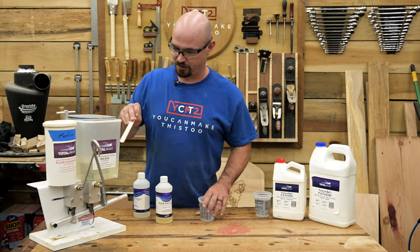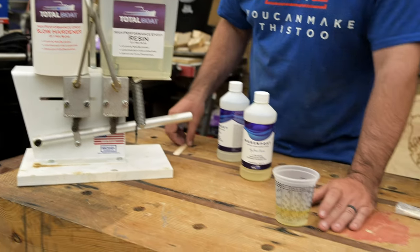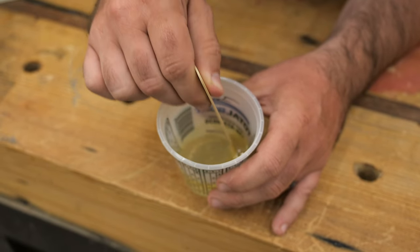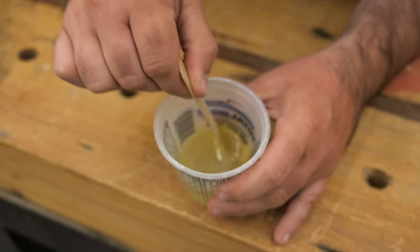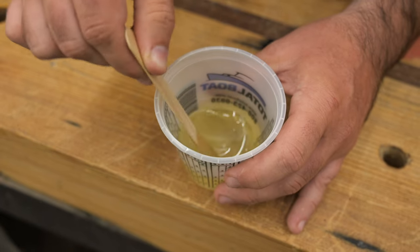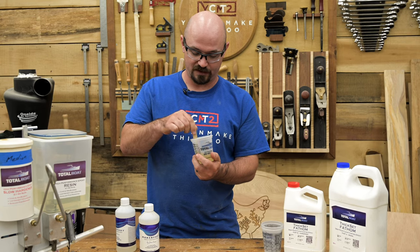The most common mistake comes down to mixing — specifically, not mixing thoroughly. A pro tip: if you're going to add pigment or color, add it after you mix. If you get in close here, you can see there are lines and striations in the resin as I mix. You want to mix by hand for three to five minutes — about the length of a song. What you want is for everything to be fully homogenized, and you know that's happened when all the cloudiness and streakiness disappears. If you add colors before thoroughly mixing, you can't see that cloudy streakiness and might not realize it's not fully mixed.